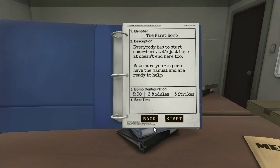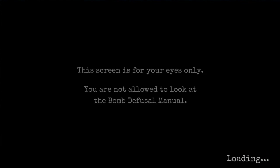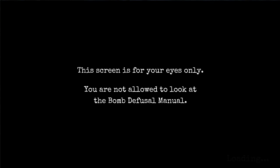Make sure the experts have the manual. Start. It's loading. This screen is for your eyes only. You are not allowed to look at the bomb defusal manual. If you do, you will be shot.